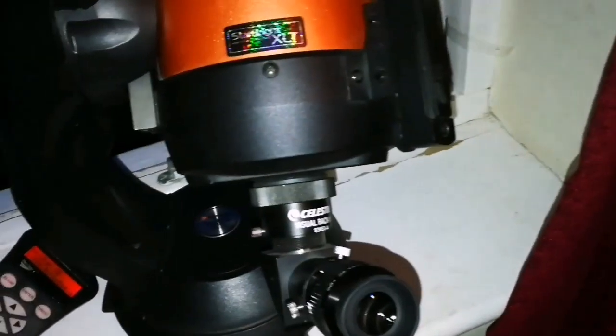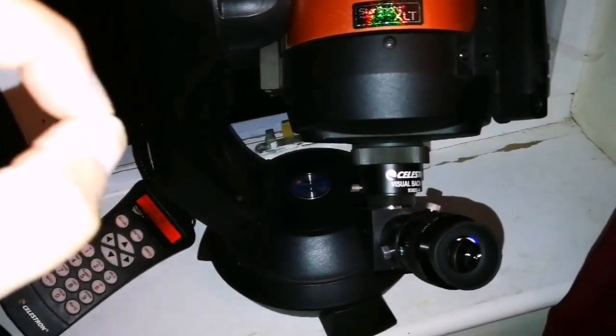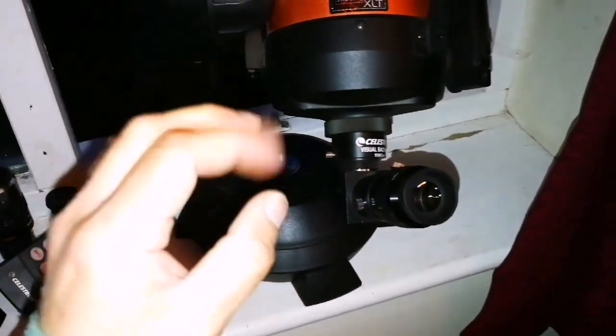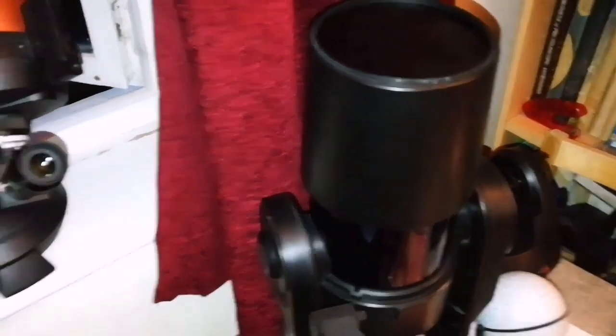With the Celestron you don't really get that crispness — you get it for a fraction of a second, then it passes because the current and movement of the air inside is too much. It also vibrates and never really settles. I think the Mead is a better option if you want to use a telescope for observing the moon.